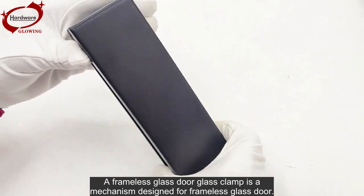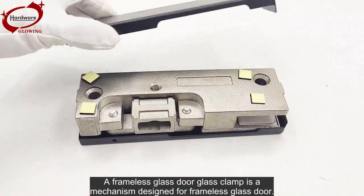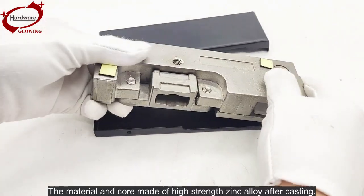A frameless glass door glass clamp is a mechanism designed for frameless glass doors. The core is made of high-strength zinc alloy after casting.